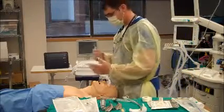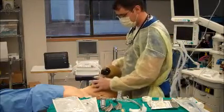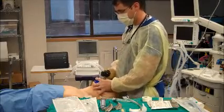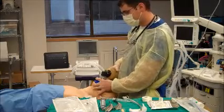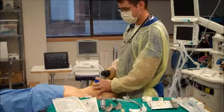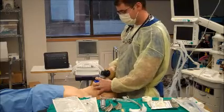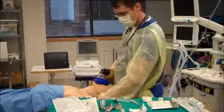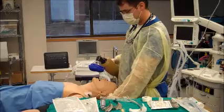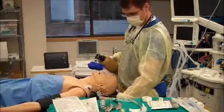I'll take my resuscitator bag and establish bag-mask ventilation using the proper CE grip, pulling up on the mandible and pushing down on the bridge of the nose. Verify chest rise and watch my saturation to ensure oxygenation is established. Ideally the patient's position should have the nose about the level of the xiphoid process, so I'd get an assistant to elevate the table to increase the physician's chance of success.